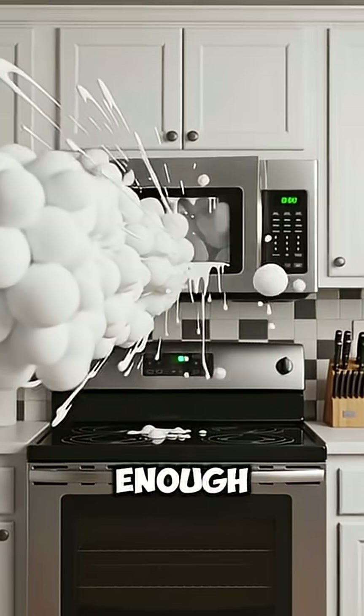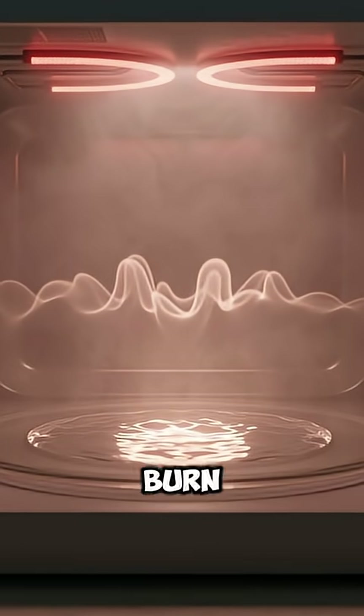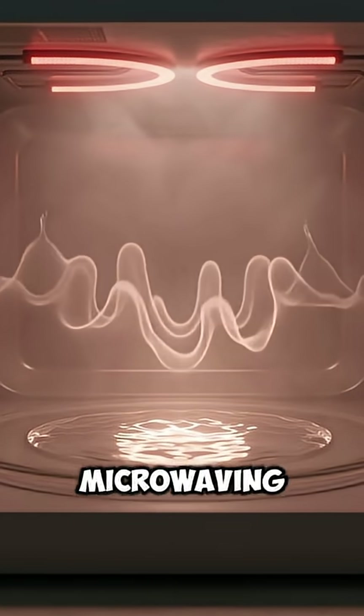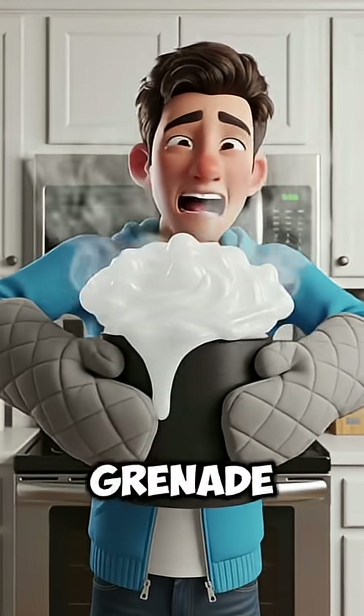And if you heat it long enough, the snowball doesn't turn into water — it turns into superheated water, hot enough to burn you even after the microwave stops. So yeah, microwaving a snowball isn't just melting ice. It's turning winter into a mini-science grenade.